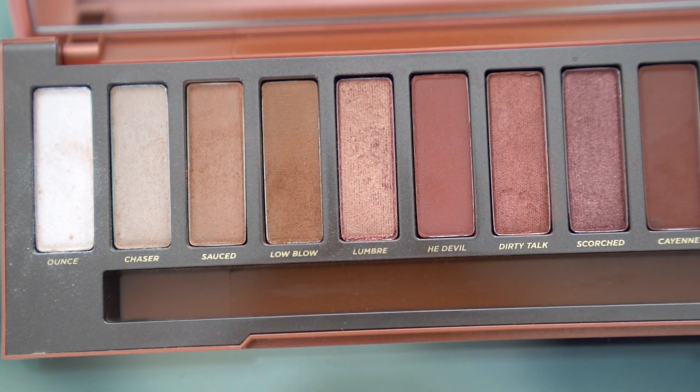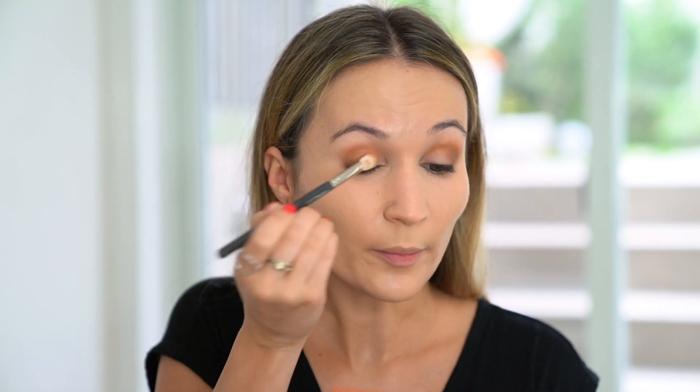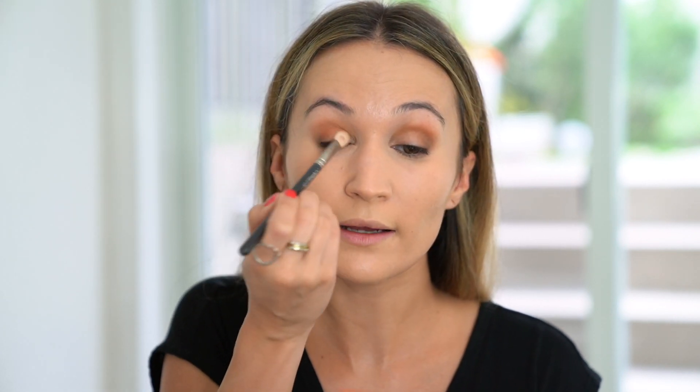Then I'm going to dip the brush into the shade L'Ombre, which is a really nice shimmery copper shade, and apply that color all over the lid, patting it on.